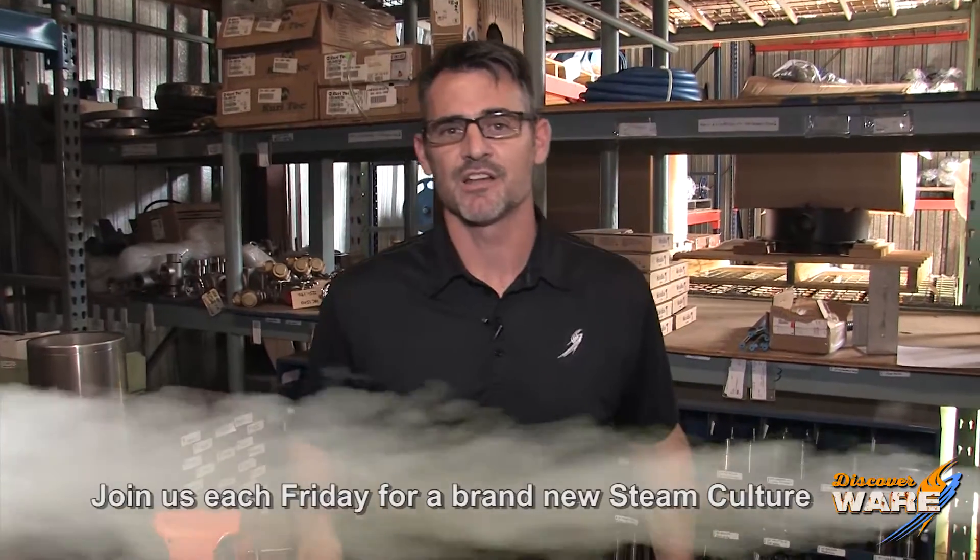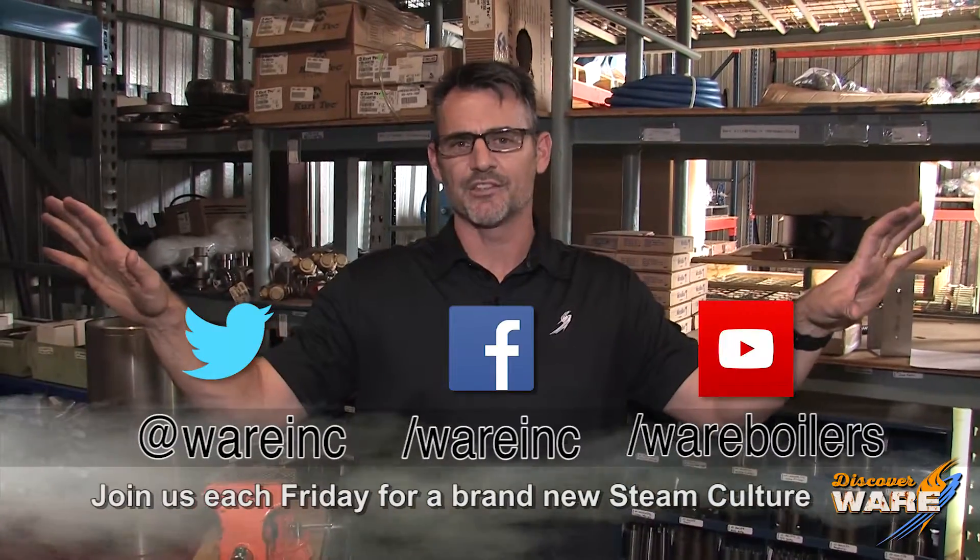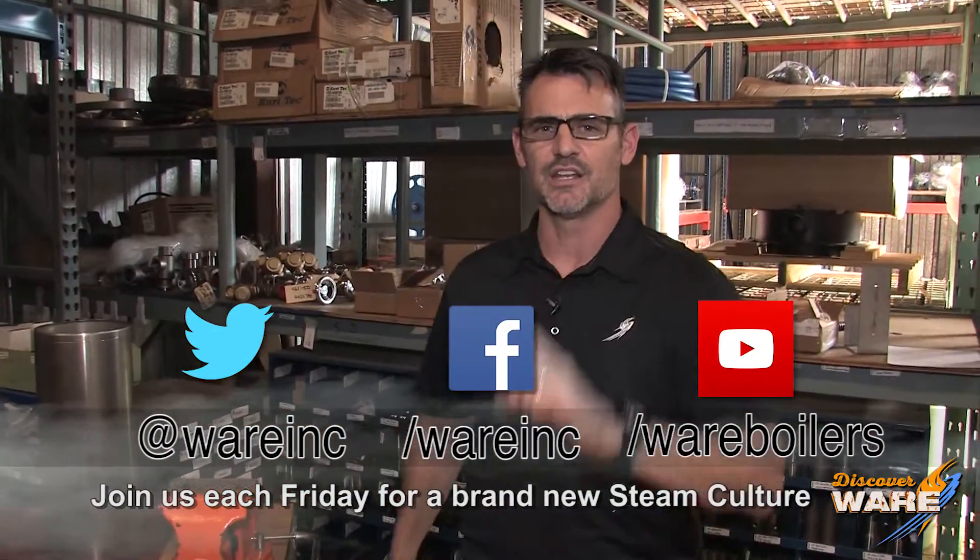Thanks for joining us on Steam Culture. Hope that was something new for you. Come find us on social media because we're everywhere. We've got great content for you. I'll see you next week.